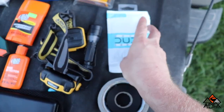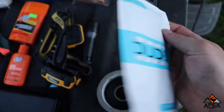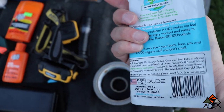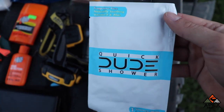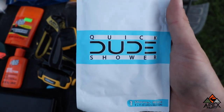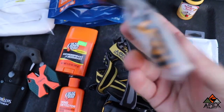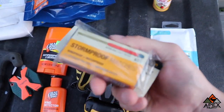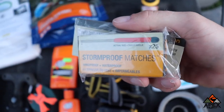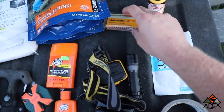I like to carry some kind of wipes to clean your face or body. These are called Dude Shower Wipes — never used them before, just picked them up. After about two days in the backcountry you can definitely feel pretty dirty, so it's nice to clean off a little bit. And definitely bring some kind of fire starter — I've got storm proof matches here. They'll definitely do the trick to start a fire.